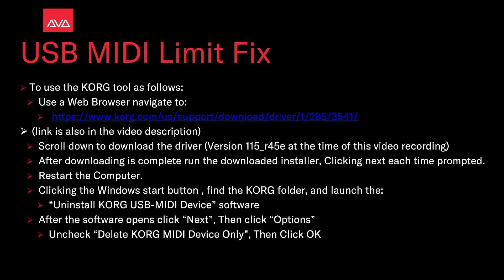After downloading is complete, run the downloaded installer and click Next each time prompted. Restart the computer. Then click on the Windows Start button and find the Korg folder. Launch the Uninstall Korg USB MIDI device software.